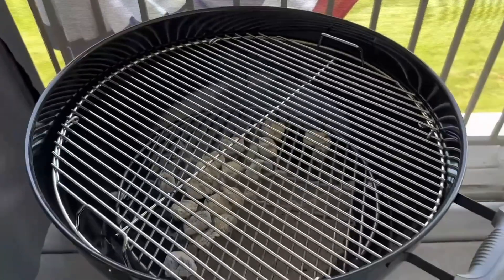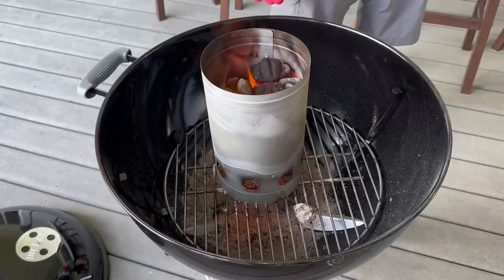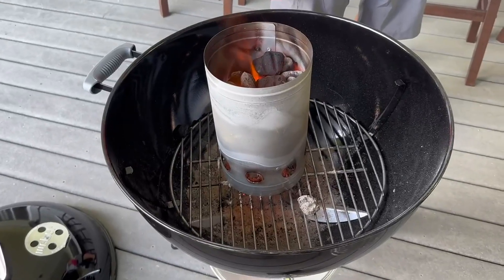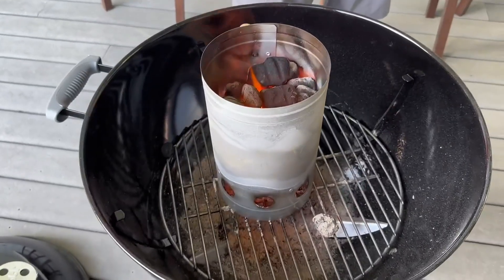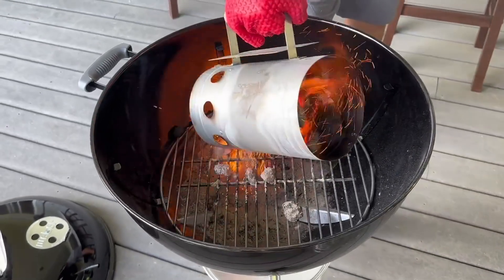The grill itself can hold up to 13 burgers, so you can do a lot of cooking on it. Today we're using the grill to cook some tri-tip. We got the charcoals going and we're going to put them on one side of the grill at the bottom for an indirect cooking method.